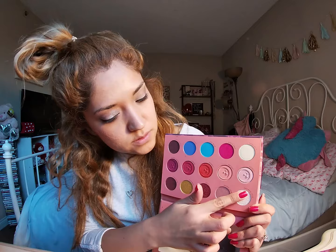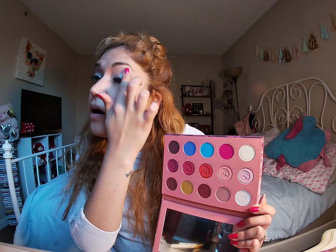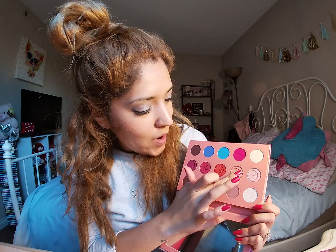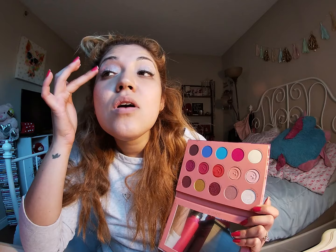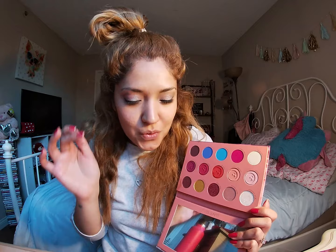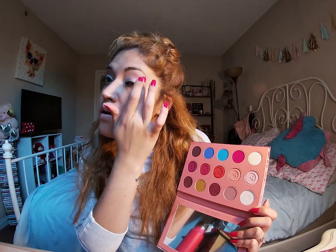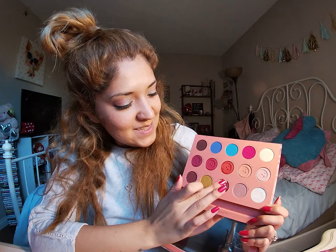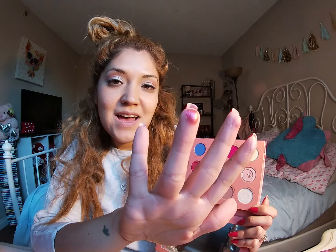I was supposed to do a makeup look with this, but I really don't have that much time. Oh my gosh, it's amazing. I know that sounds so fake, but trust me, the formula — at least for that one — is amazing. I haven't swatched it up. Wow, you can feel it. You can feel that it's so creamy. I don't know how much this costs. I know it's on the pricier side of things, but so worth it. I love it. My favorite Christmas gift.